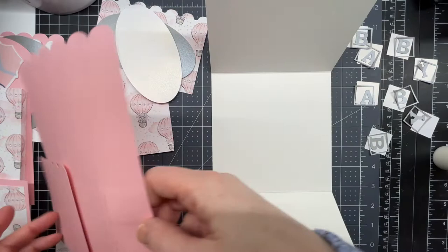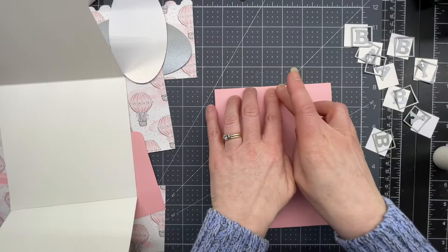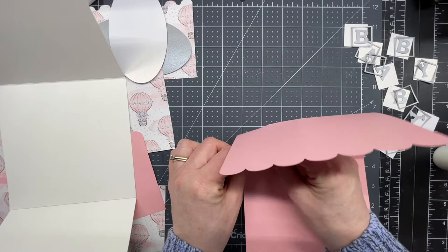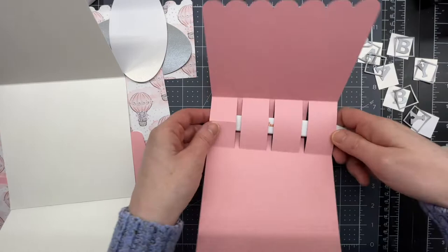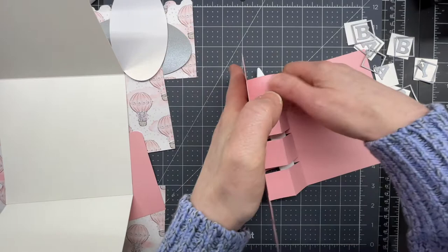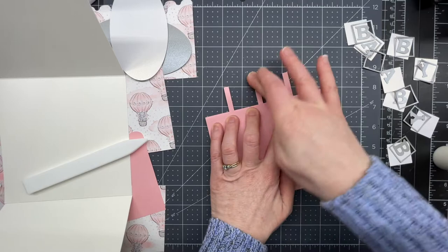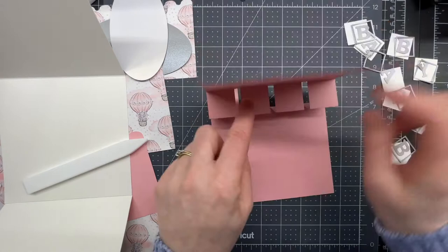Now we're going to work on the piece with the rectangular cutouts in the center. Create a valley fold on the top score line and another valley fold on the bottom score line. For the little squares in between, use a bone folder or ruler worked in between the layers to help position the piece. Pinch on your score lines as you move them forward, push down on the card, and lay them flat. These ones fold on the external part of your card, and your cubes fold on the internal part.